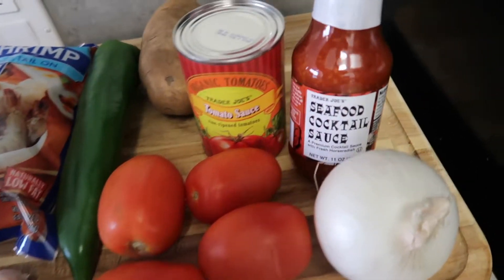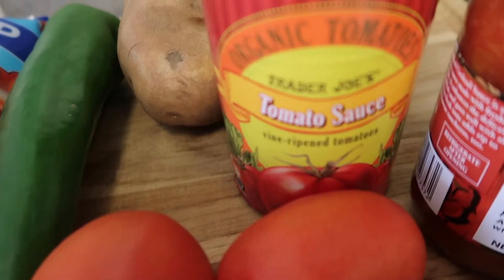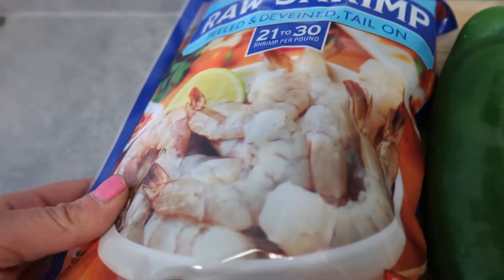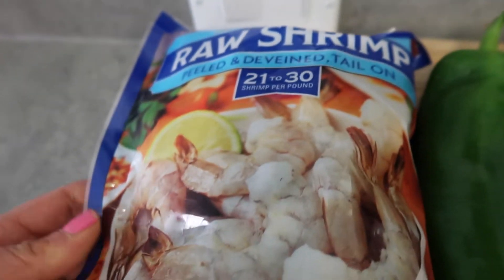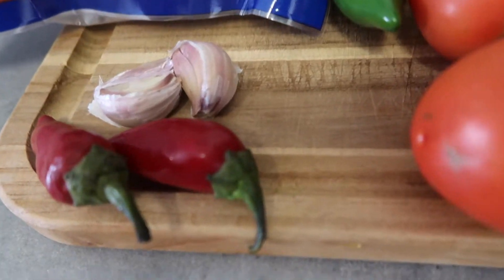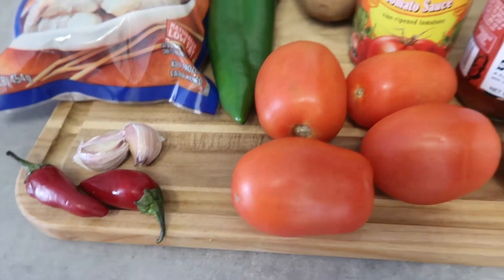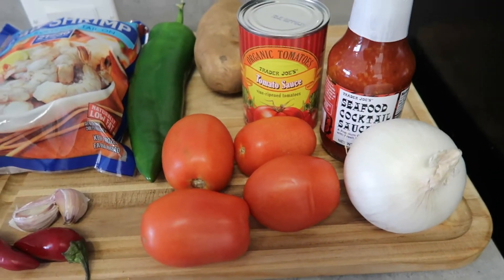This is what you will need. I bought this at Trader Joe's — it's a cocktail sauce that I'm going to use a little bit of. Then the tomato sauce, one full potato (you can add more if you want), one of these green peppers — they're Mexican — this shrimp that is already peeled and deveined with the tail on, two garlics, Mexican hot red peppers (very spicy — avoid them if you don't like spicy), four tomatoes, and one full white onion.